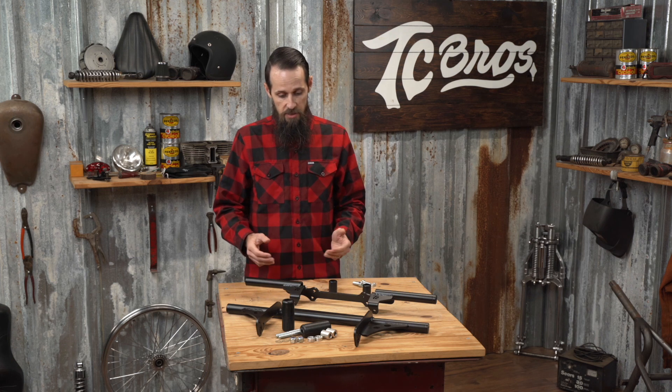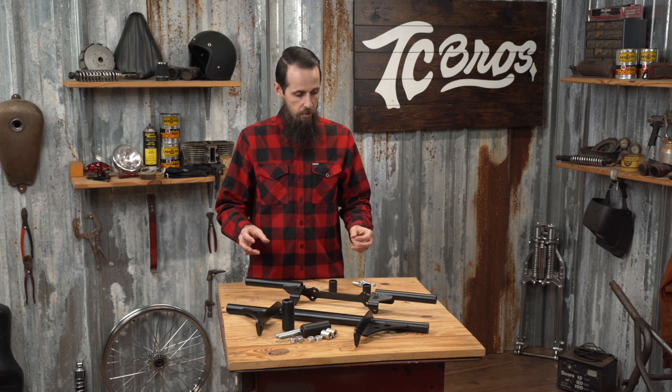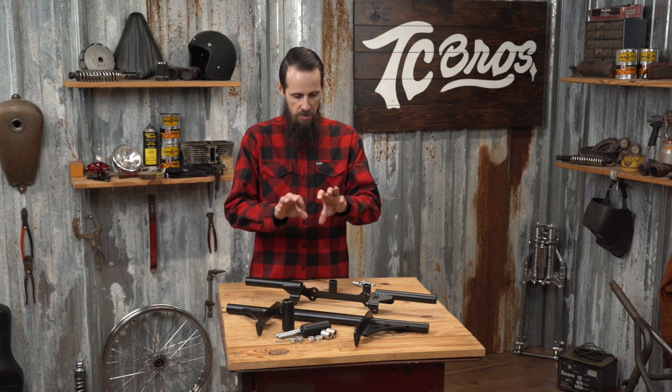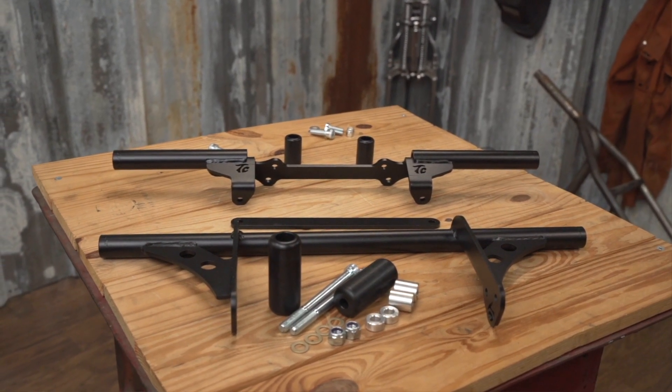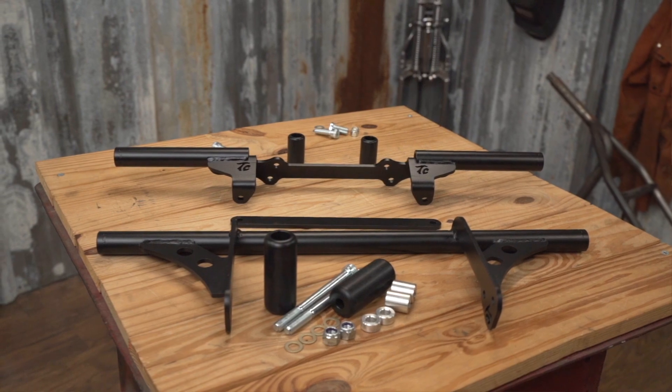Another nice thing about these is they look good. They're subtle. They're not some huge hoop that goes all the way around your bike. They're just a functional bar that sticks out, and they're narrow enough that your lean angle is still maintained for aggressive riding.